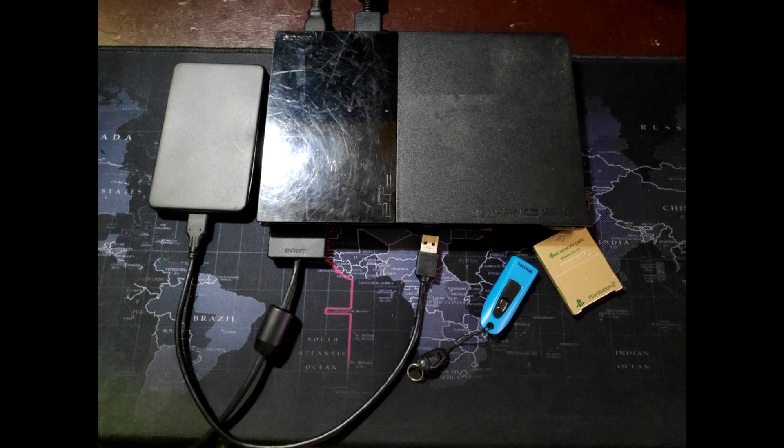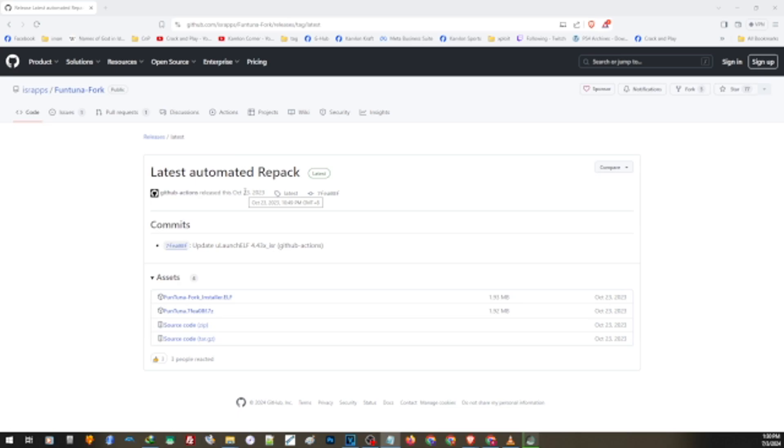Now let us go ahead and download our application. Let us start with downloading the latest version. This version fixes the issue where when you change the configuration of your McBoot, you will also lose the configuration of your Fortuna — that is the reason why sometimes all of a sudden your Fortuna no longer loads. So this is also a good opportunity to update your version so that you can avoid losing the configuration and losing your Fortuna accidentally. You can find the link in our description.